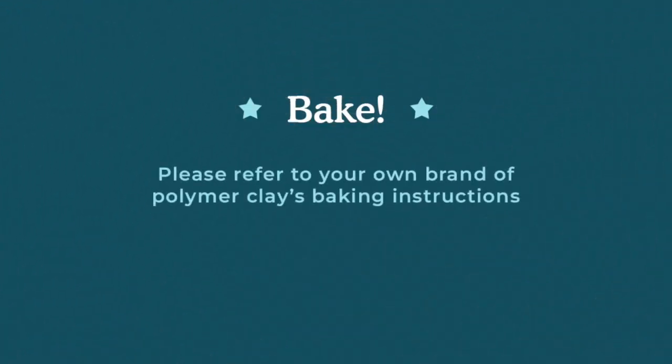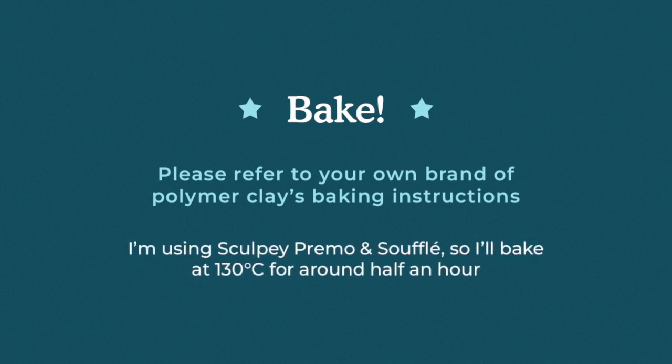At this point you'll need to refer to your own brand of polymer clay baking instructions.